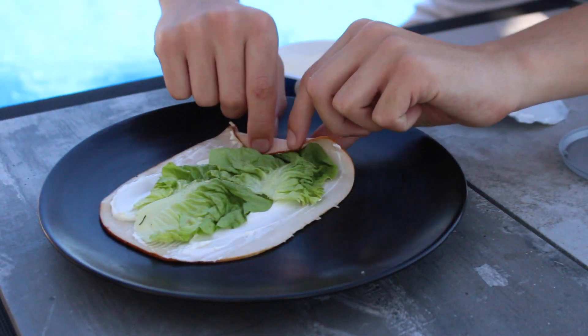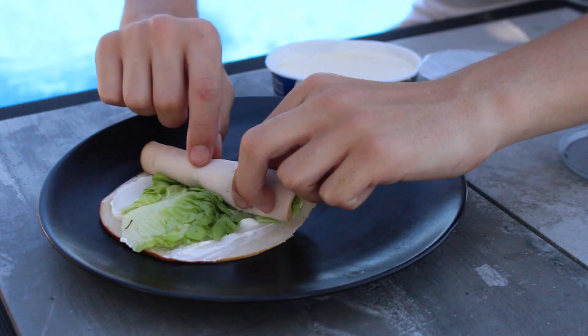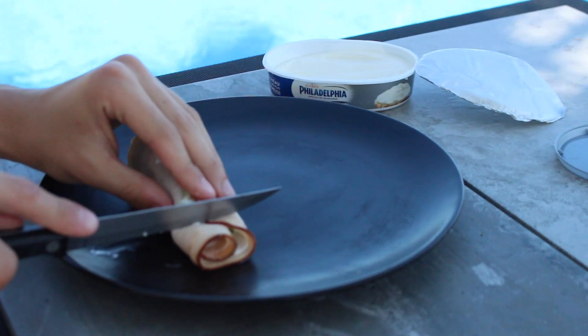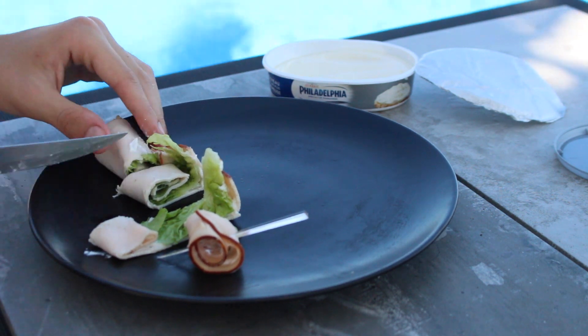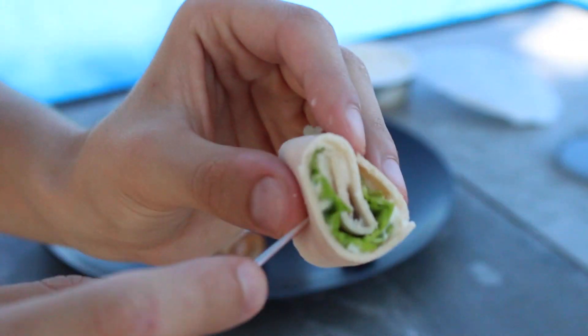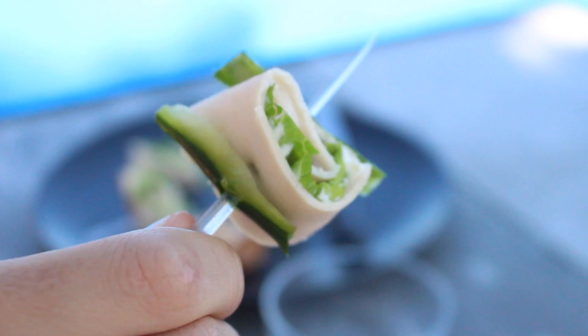C'est trop bon. Vous venez le recouvrir de fromage et mettre soit de la salade, soit des concombres, soit même rajouter des tomates. Moi, je le fais juste avec la salade parce que c'est comme ça que je le préfère. Et vous venez rouler. Soit vous le mangez comme ça, soit pour un visuel plus sympa, vous le coupez en petits ronds en espèce de dés circulaires, et vous venez les piquer avec des cure-dents.